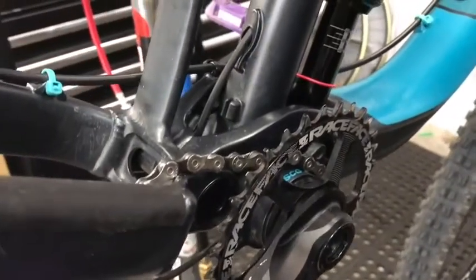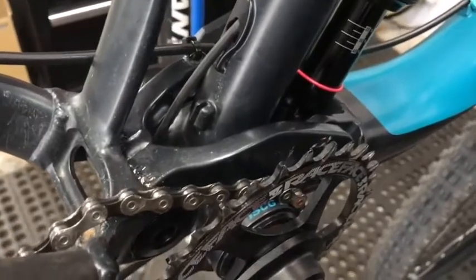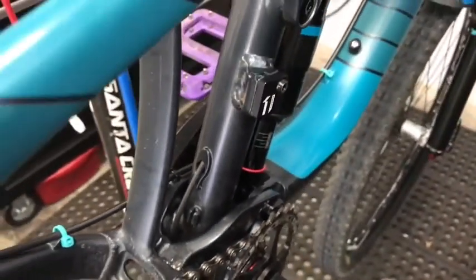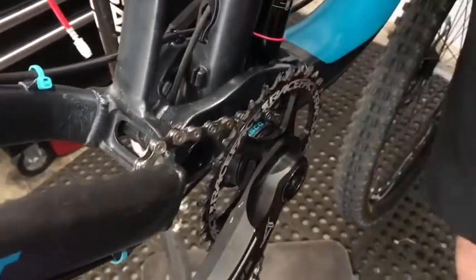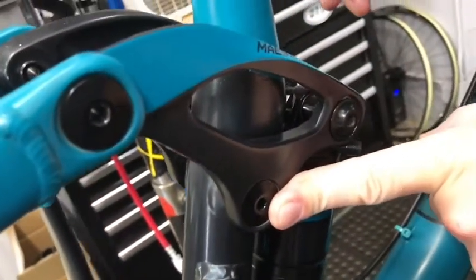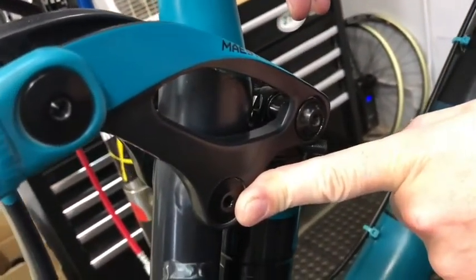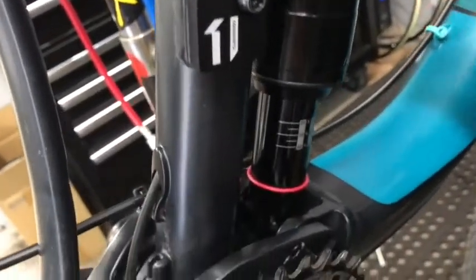The problem this customer had is a consistent creaking — couldn't figure out what was going on, just creak after creak after creak. What happened over time is that the bearings broke down. All these little bearings in the linkage and the upper parts just break down with time, especially once you start adding dirt, dust, and grime. It magnifies and intensifies the whole process.